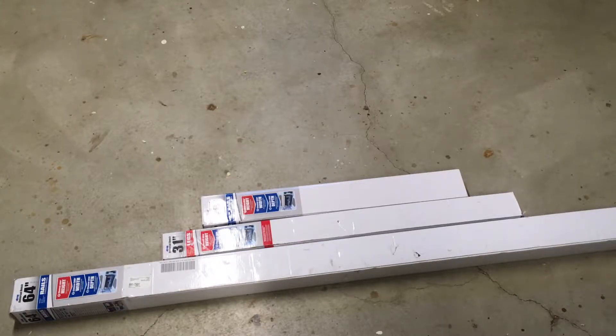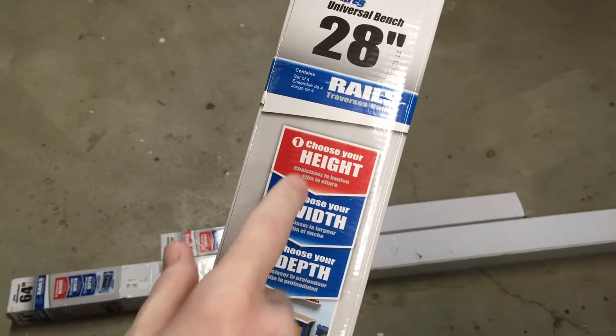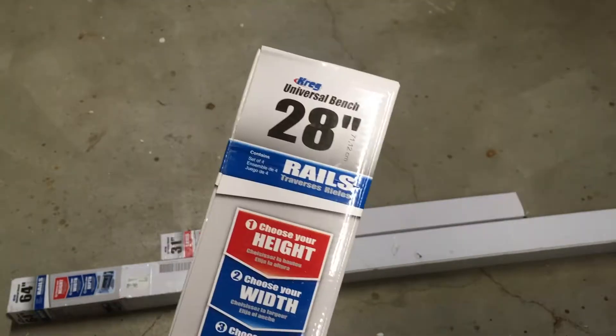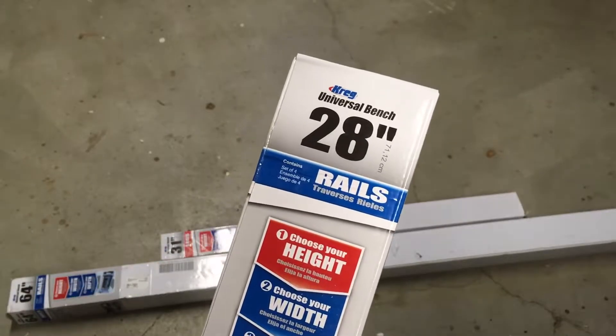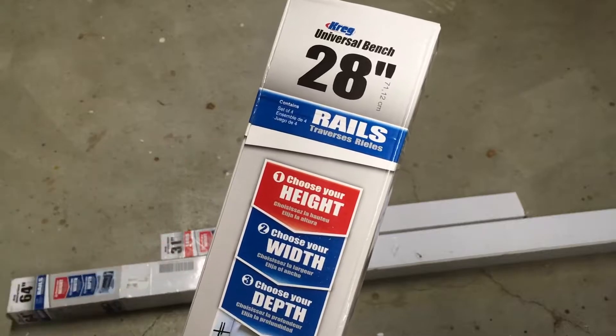The Craig Universal Bench is a system to create a workbench. You have three different parts: you choose your height, you choose your width, and you choose your depth, and then you put your own top on it. You can also get casters for it. I got the 31 inch height, the 64 inch width, and the 28 inch depth. So I'm going to begin assembling this.